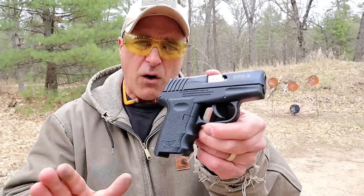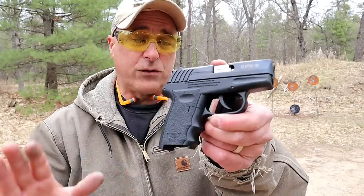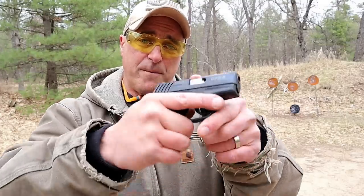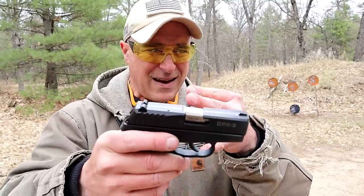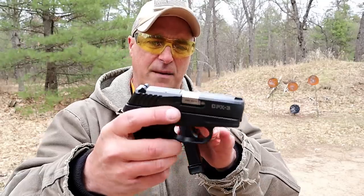The MSRP on this is $305, however I'm seeing it all over the place for right around $200, $210, $215. And I think that's a steal for a gun that performed as well as I've come to know it, especially with that torture test. Ever since, it's just become a very reliable handgun.